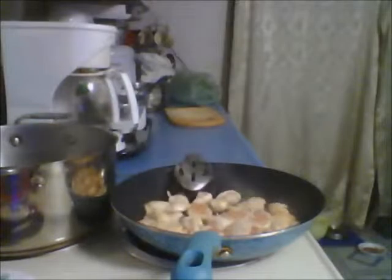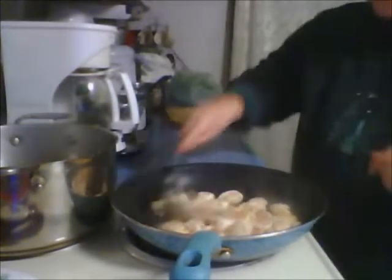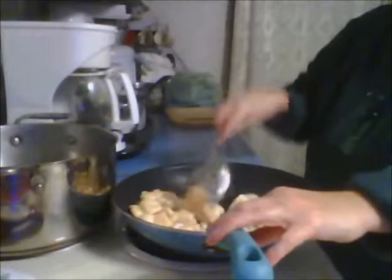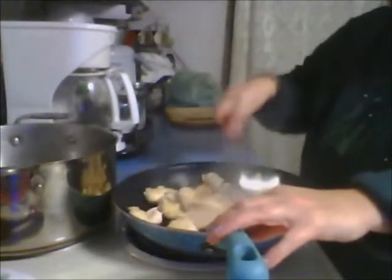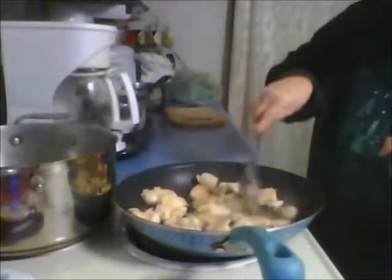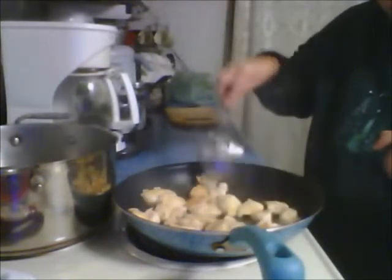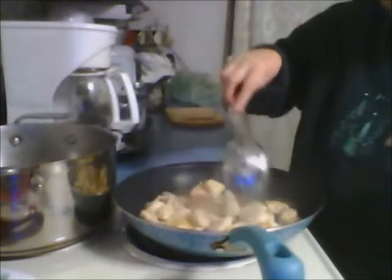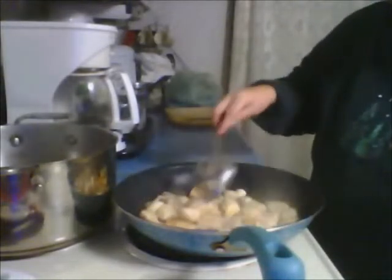I'm going to pop the broccoli in the microwave for about three minutes and check it. You're going to hear the microwave — sorry about that. The water's coming up, it's starting to steam. I don't think I need any more oil in the pan; it's starting to cook up. I'm going to turn some of the pieces that are still pink in color over, and put a cover on them so it can steam and cook at the same time.